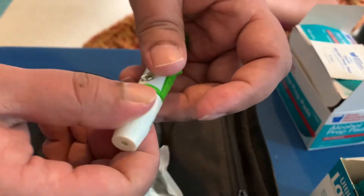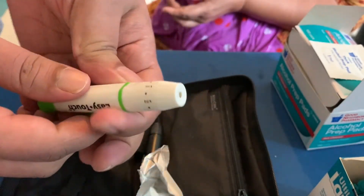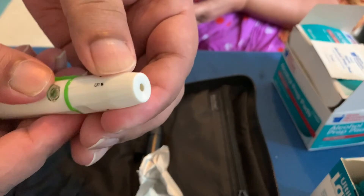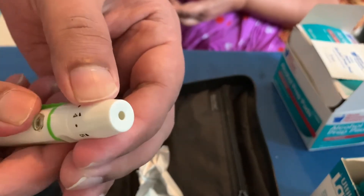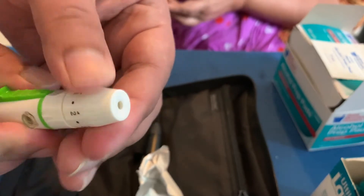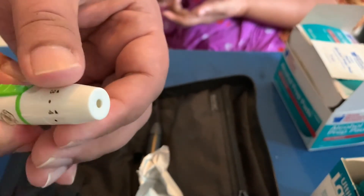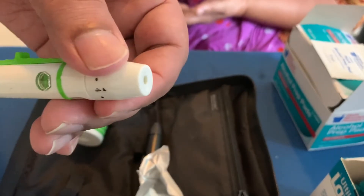Now we're going to close it, so your needle is ready to use. You want to use the needle to prick the side of the fingertip.